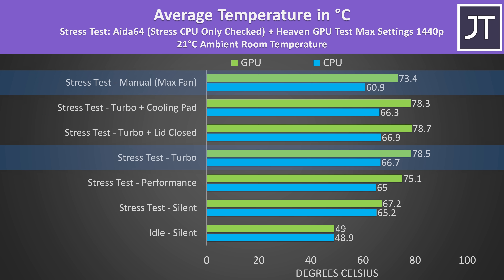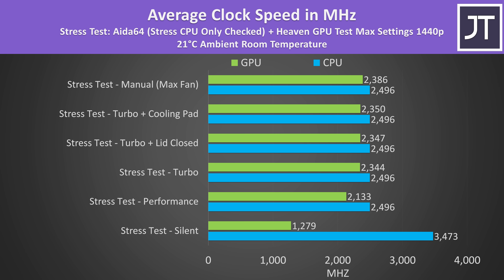Only running the fans at full speed was able to lower temps, but you just don't need to, considering that worst case we're below 80 degrees Celsius. This is a great result, so removing the air exhaust vents from the side doesn't seem to matter. There's not really a difference in clock speeds between performance, turbo and manual modes, which explains why the temperatures weren't that much different either.